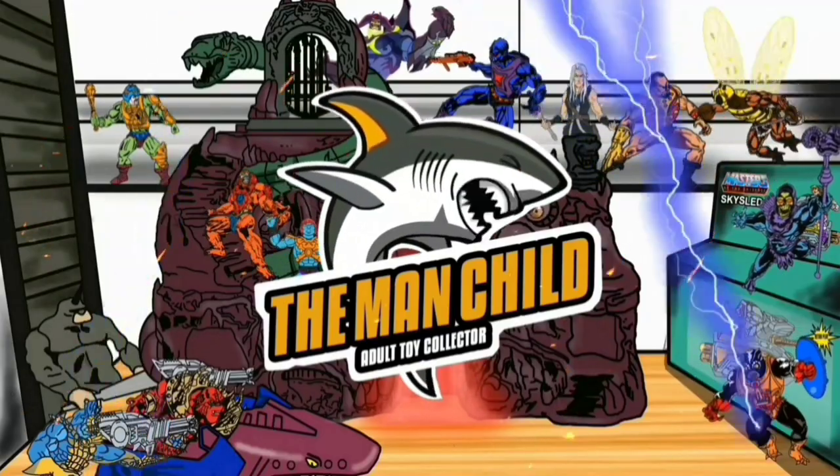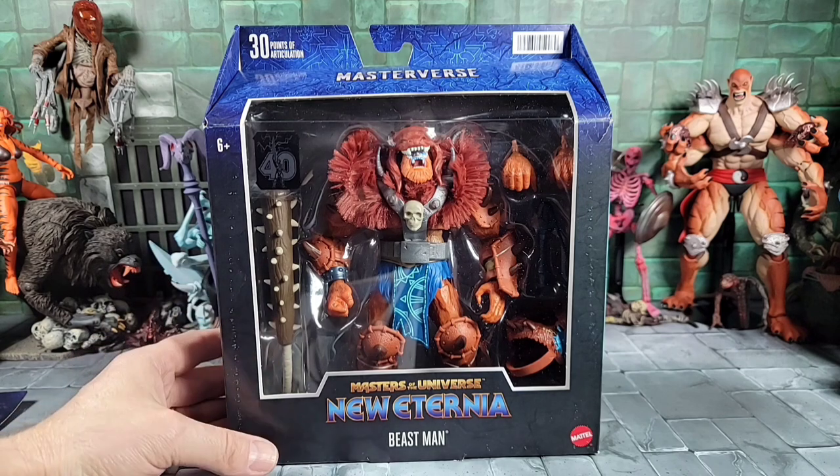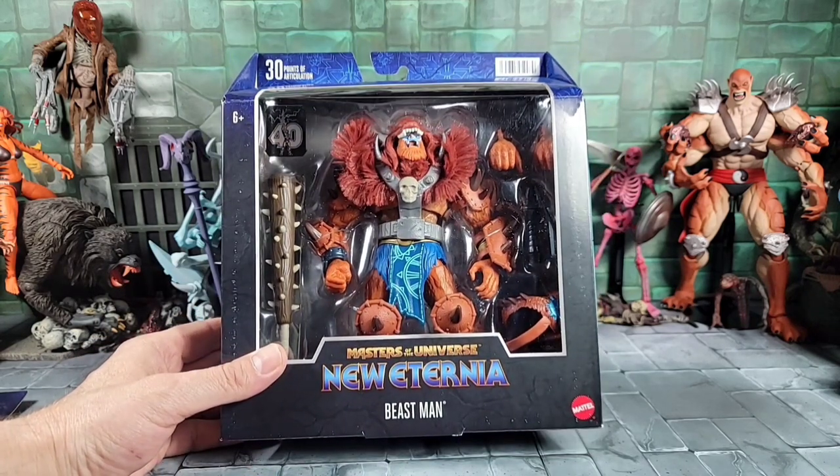Let's talk some toys. Hey, what's going on everyone, today it's the Man Child, and up next for our Masters of the Universe figure reviews...